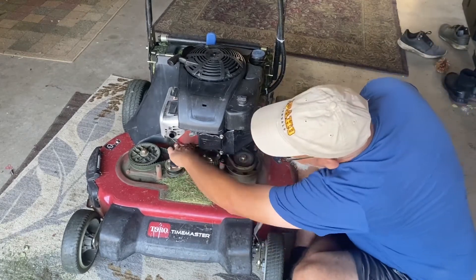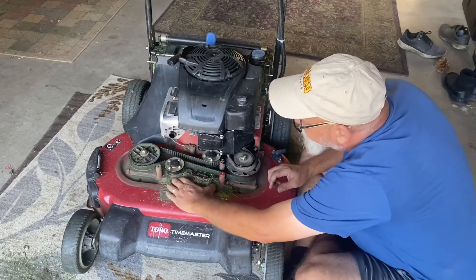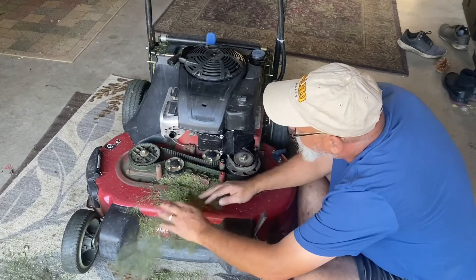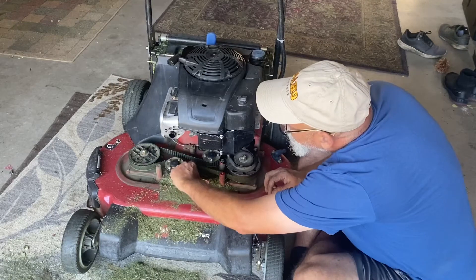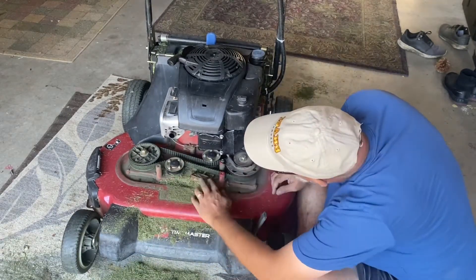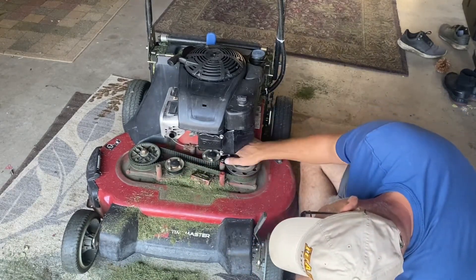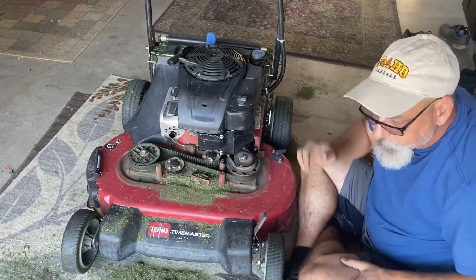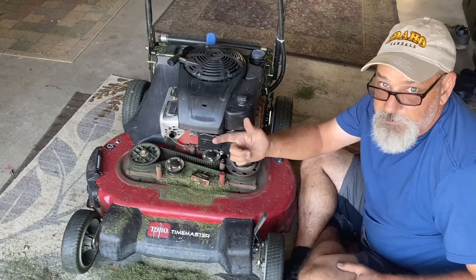All right, how's the belt looking underneath here? Tension looks fine. Let's do a little quick visual inspection on everything. Everything looks good guys — let's bring it out and fire it up and run the blades without sucking up a carpet.